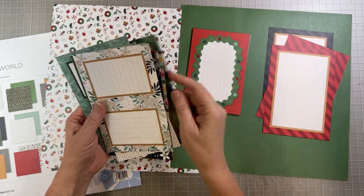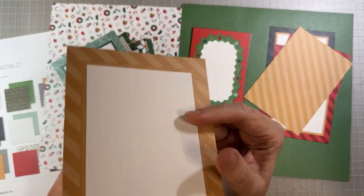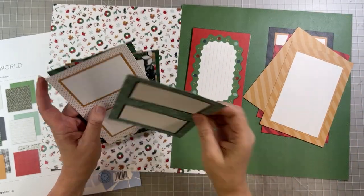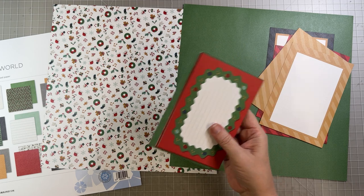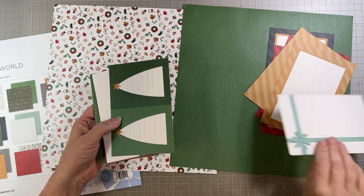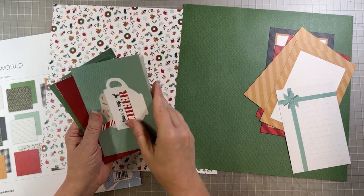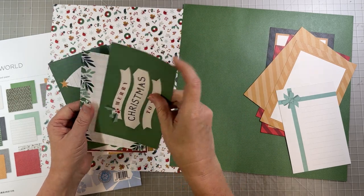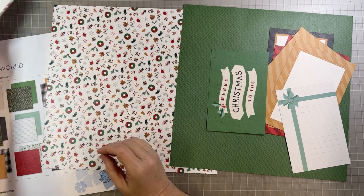Not the green stripe — that was too green. We're going to use the gold stripe. What I didn't like is that the gold stripe had the blue stripe on the back, so we only had to choose one of those. I originally was going to use a journal box, but my layout changed. I want the one that says Merry Christmas to you — and it does say it in both directions, so you can decide if you want it horizontally or vertically. So those are the mats we want.